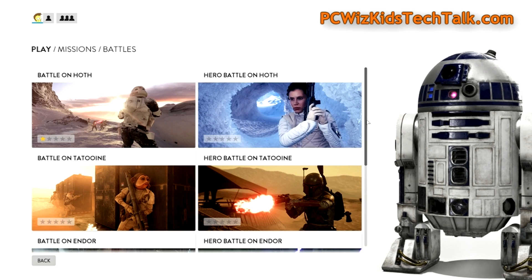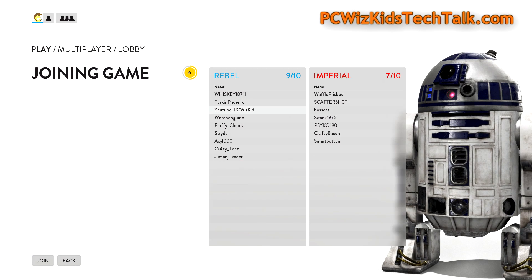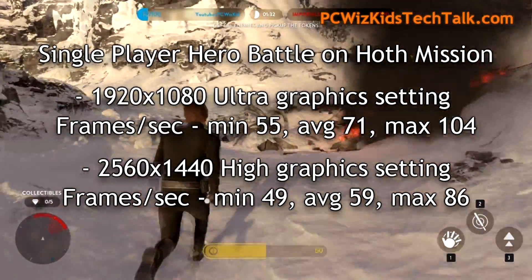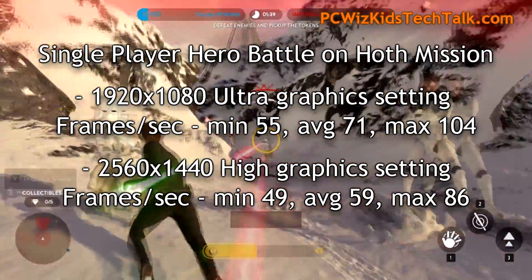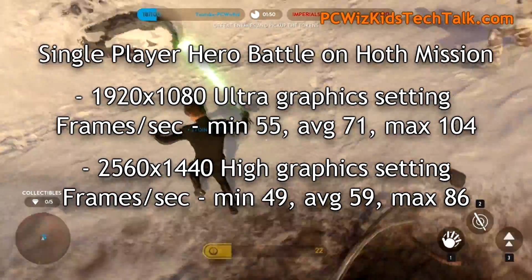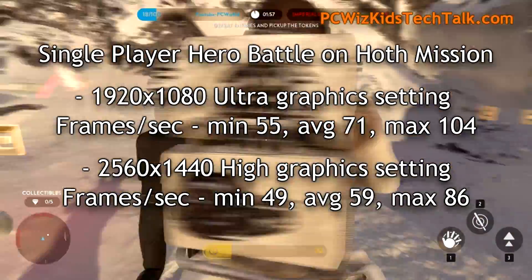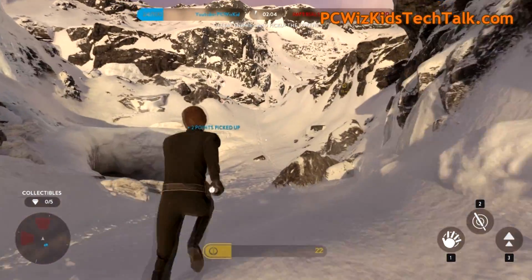I've got it installed in Windows 10 Pro 64-bit, running it at the highest settings — ultra at 1080p and higher. Here we are with some beautiful graphics — look how smooth that is. I don't think we can get it this smooth on a gaming console. I'm going to show you a little bit of single player and multiplayer so you can get an idea of the different frames per second I'm getting on 1080p versus 1440p.